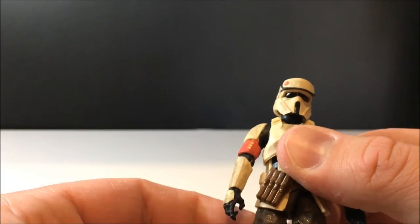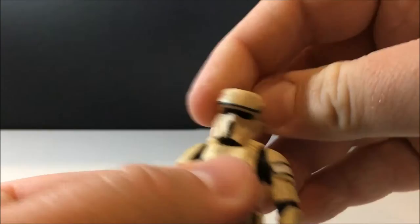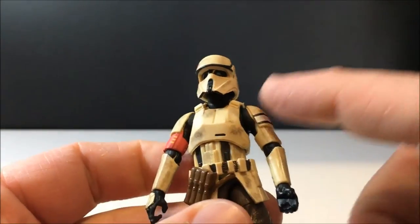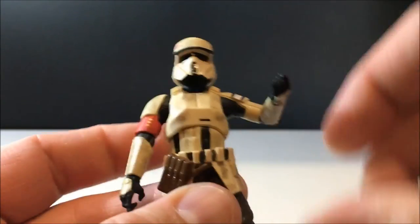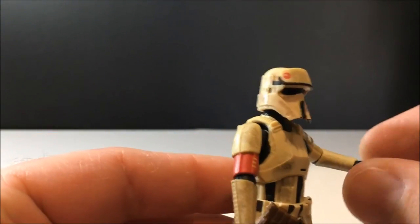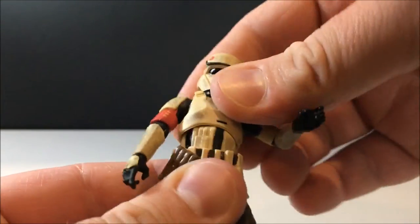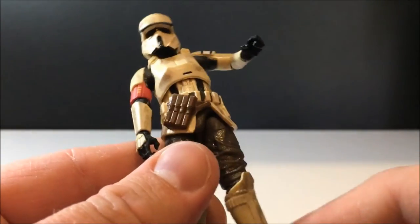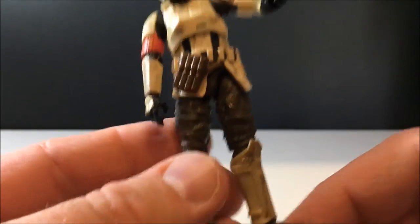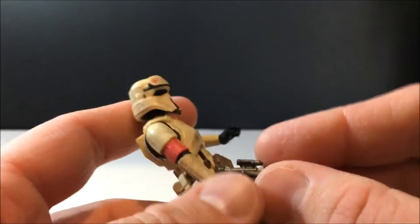Articulation is the same as the rest of them, which is fantastic. He's got a ball-jointed head which looks around nicely, ball-hinge shoulders for great movement, ball-hinge elbows, and ball-hinge wrists. There's a nice torso joint at the split in the armor which works really well, ball-hinged hips, swivels at the top of the thighs, ball-hinge knees, and ball-hinged ankles. So we've got another fantastic trooper.